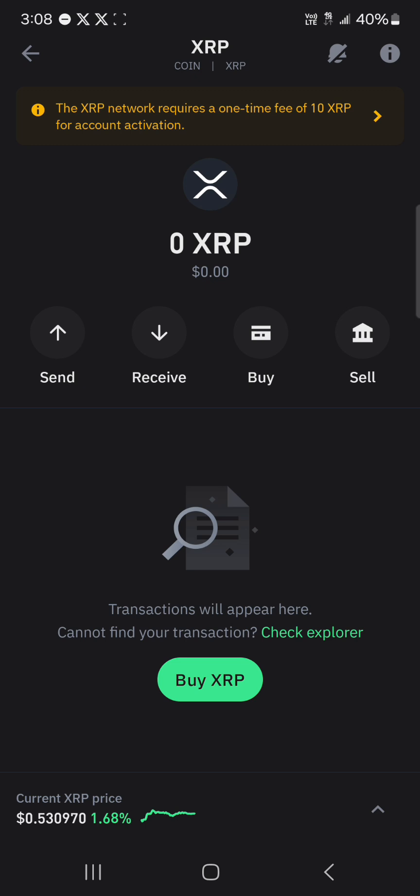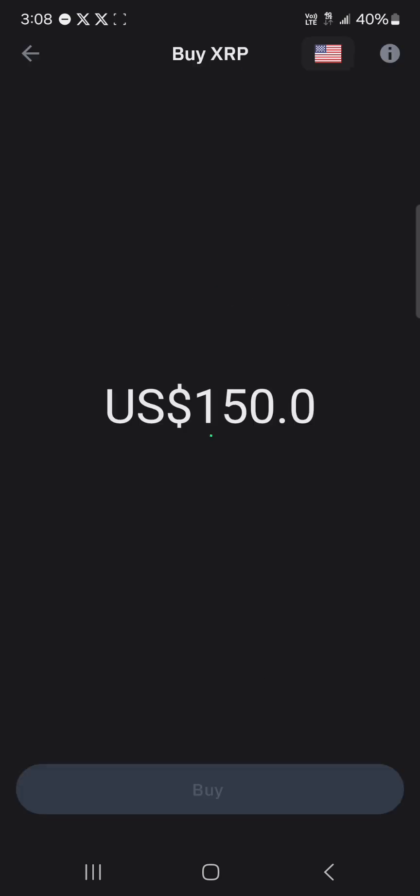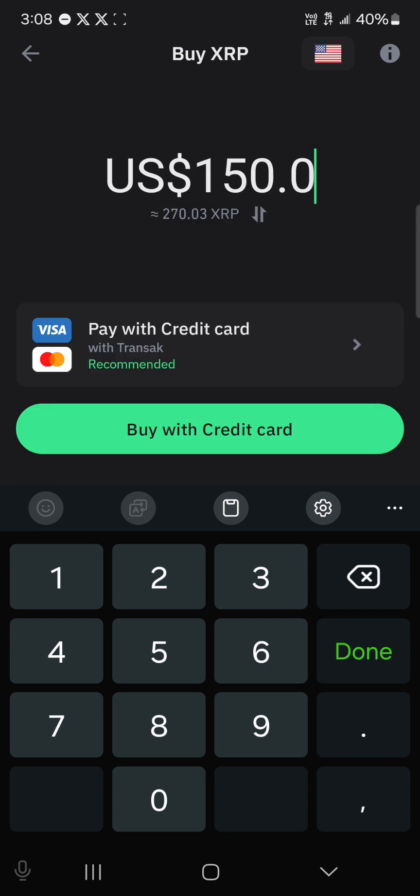So let's say you want to buy 100 XRP. You're going to have to include the activation fee so that you have your 100 XRP safely kept. That means you'll have to send 110 XRP total. To do this, you can easily use the Buy option — click on Buy and enter the amount of XRP you wish to purchase.